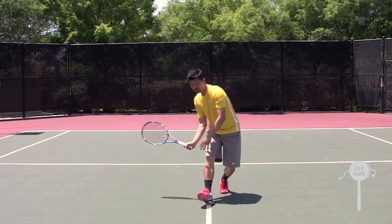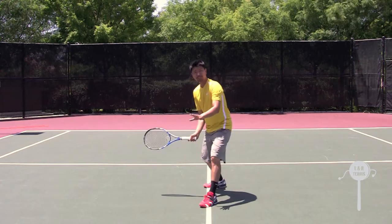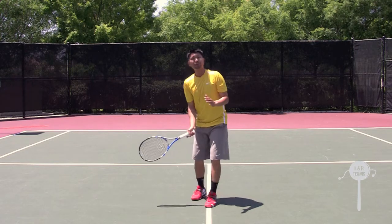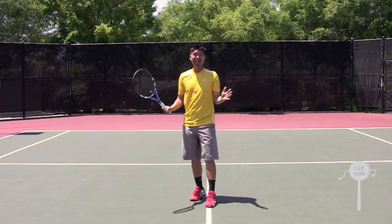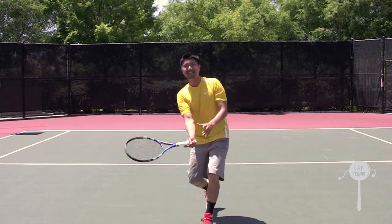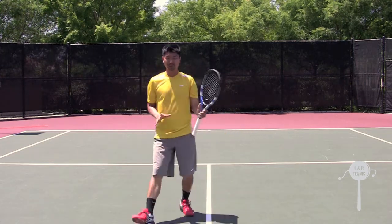This movement right here is crucial because when the opponent hits the ball low, if you just stop like this and hit, the shot will be very choppy and it's not going to be controlled. So this movement allows for a very smooth, dynamic transition towards the shot.